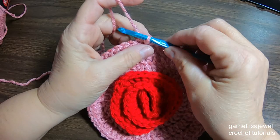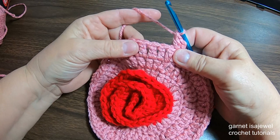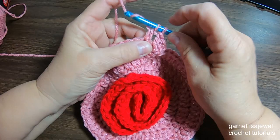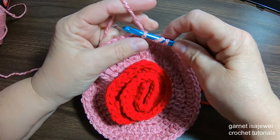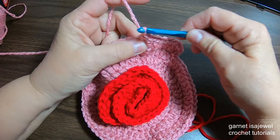Ready for the next row? Let's chain two and double crochet in the same spot. The last row we did three singles — this row we're doing four. So: four single double crochets — one, two, three, four — then two double crochets in the next stitch, and four singles. Continue with this around until you get to the end, then slip stitch to the top of that chain two.